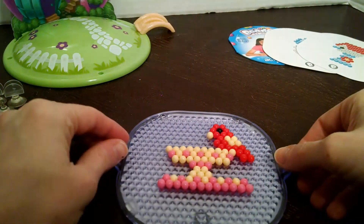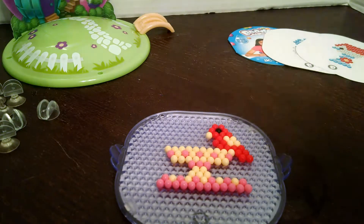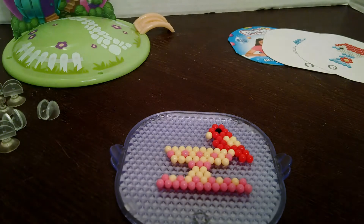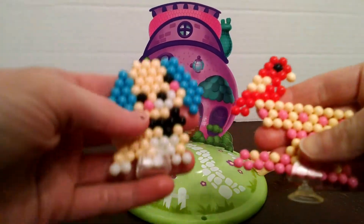Here goes our bird bath done. I'm going to spray this one too, and I'll be right back when both of them are dry. Here goes our dog and our bird bath done.